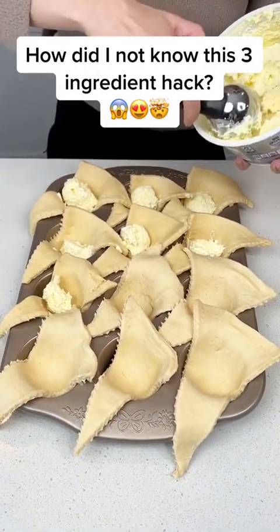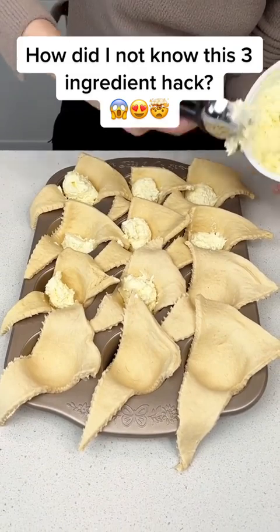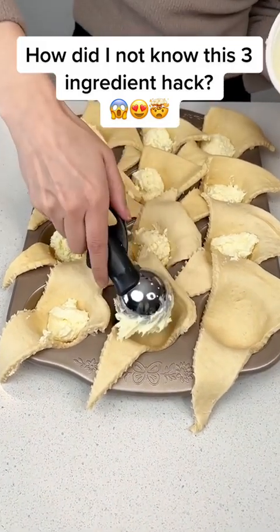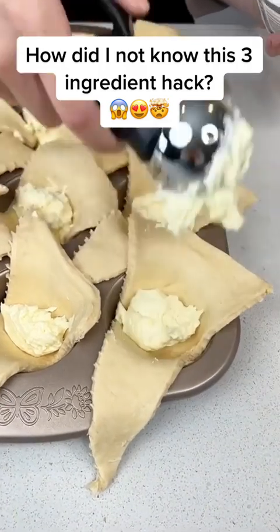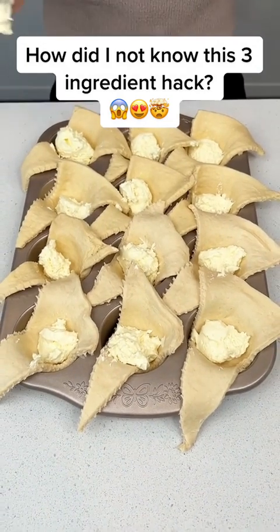It tastes better than homemade cheesecake — you guys can tell me I'm wrong, but I will not listen. Get a nice scoop in each one of our little crescents. This is going to be an easy three-ingredient dessert. Just throw it in your oven right before your guests come and they will be so impressed with your skills. We did about a tablespoon, tablespoon and a half in each one.